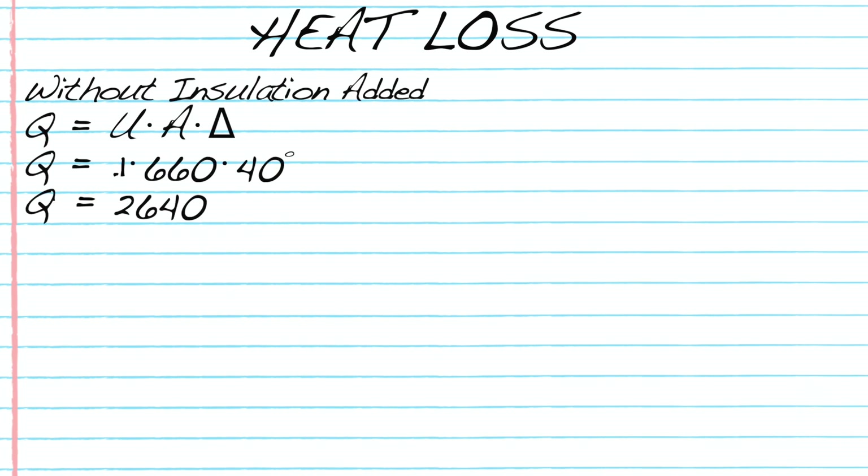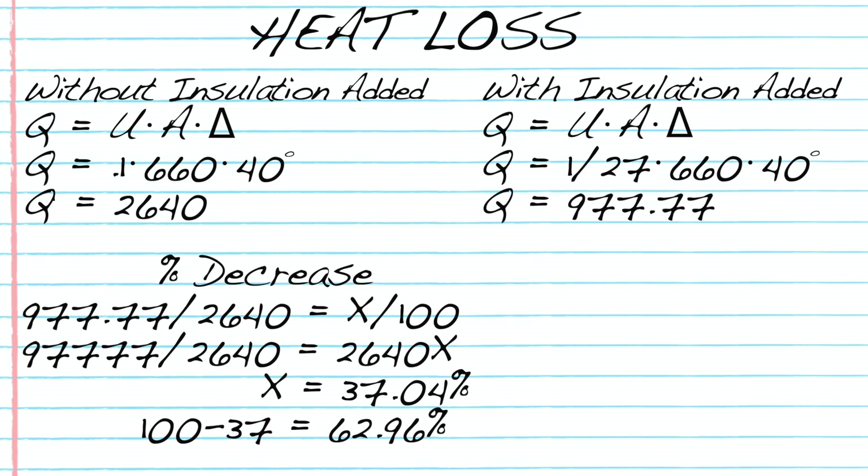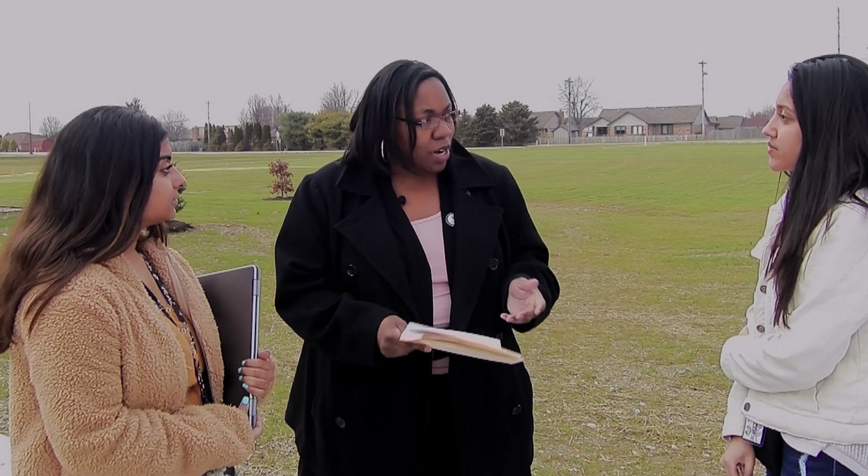We calculated the heat loss of a windowless wall in a mobile home with standard insulation versus the same wall with our product added. Our product decreased heat loss by 63%.